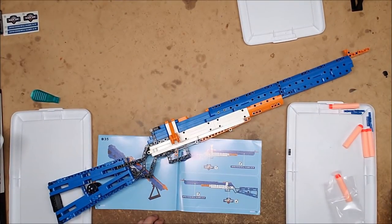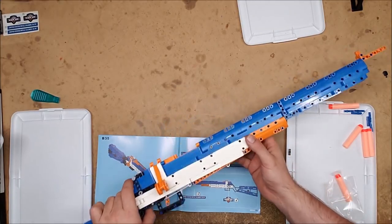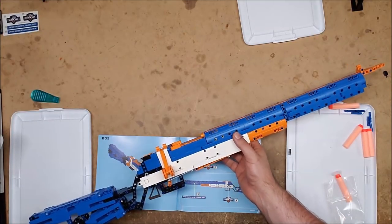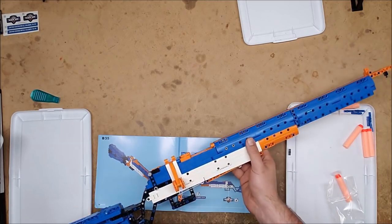It was going too slow for the chronograph to even pick it up. So we're now going to take this into my Lego workshop and look into putting in some kind of an afterburner. It ain't going to be pretty, but we can make it work. That is entirely too fun.